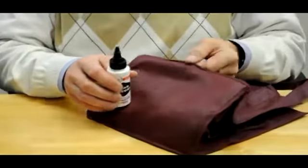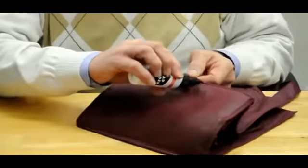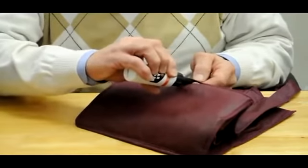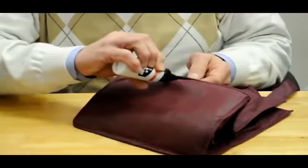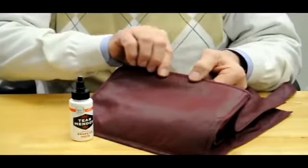As I said, this seam has let loose. So take your Tear Mender, apply a very thin coat right up in the seam area, like I'm doing here. Then close it down. The work's done.